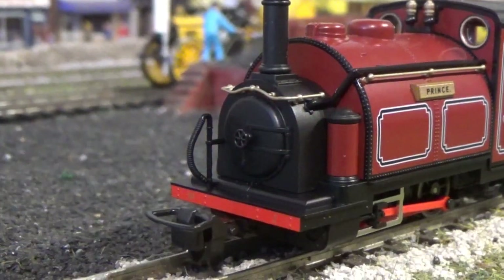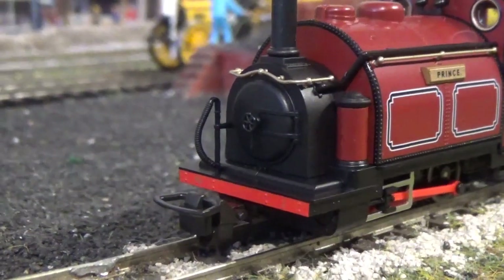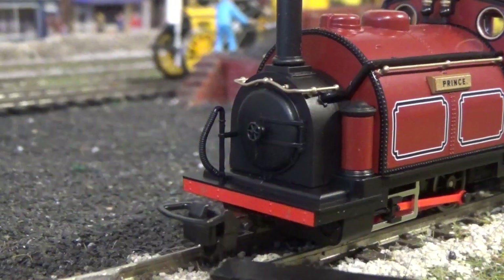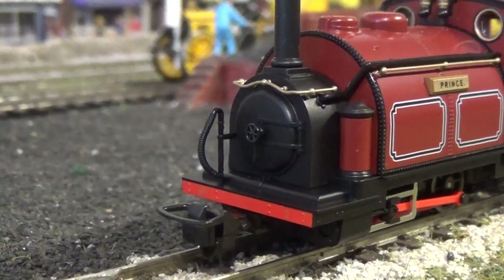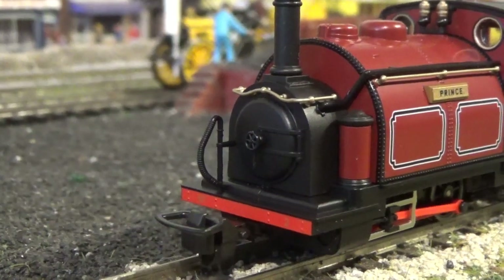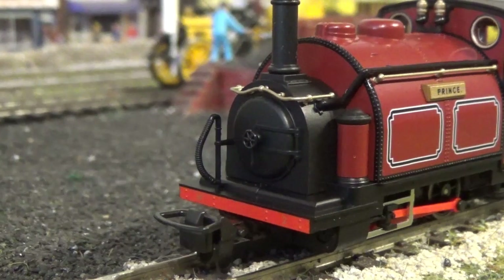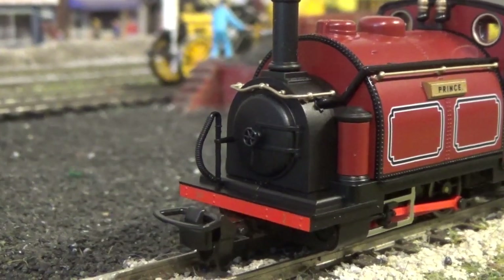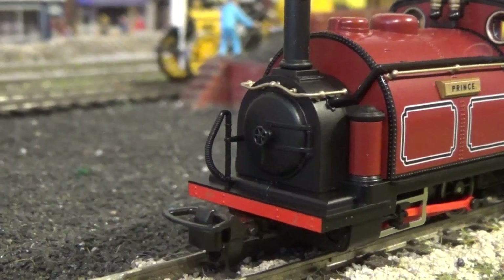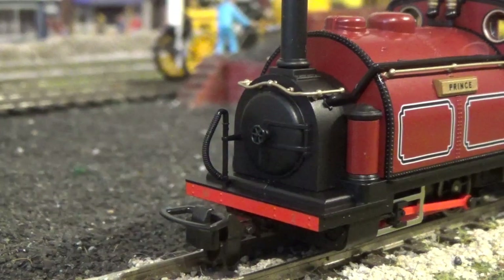Starting with the detail — first, to get the least exciting bit out of the way, we have what they call the mounted couplings. You can change these for Arnold couplings supplied with the model, which, for those who model N-gauge, are actually the same couplings you get with N-gauge stock. Which is interesting, because I've never seen Arnold couplings supplied with 009 stock before.